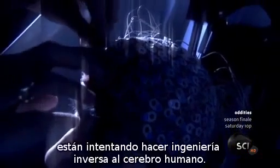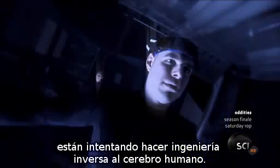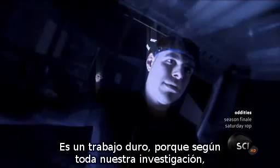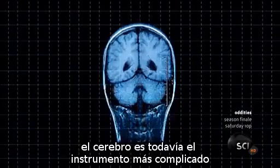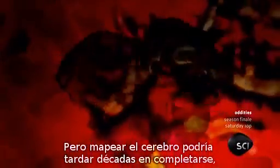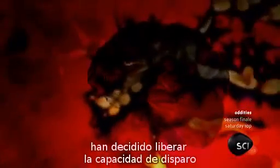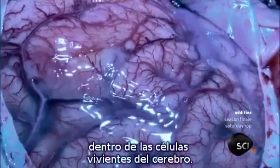Around the world, teams of researchers are attempting to reverse engineer a human brain. It's a tough job, because for all our research, the brain is still the most complicated instrument in the known universe. But mapping the brain could take decades to complete, which is why some rebel scientists have decided to harness the firepower inside living brain cells.